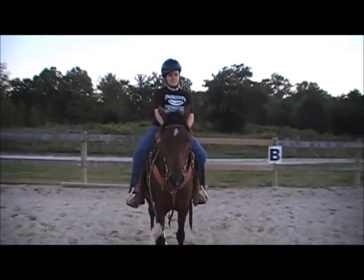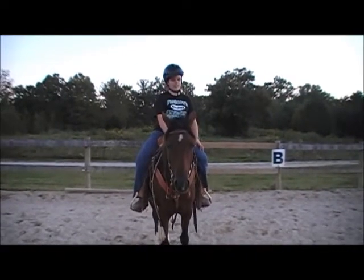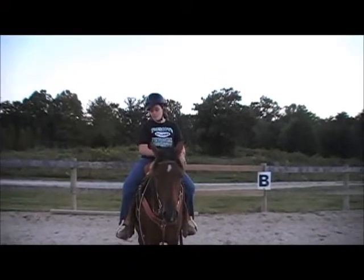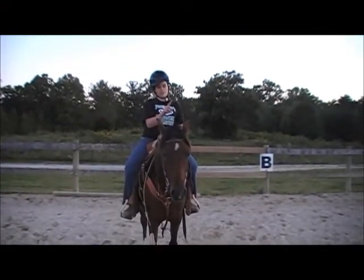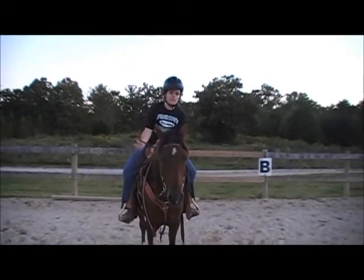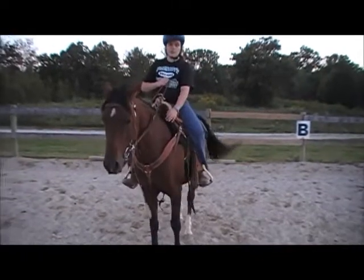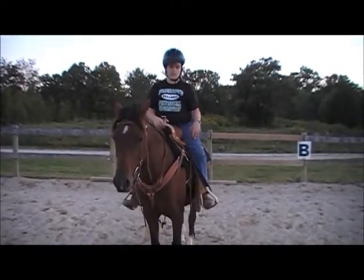Hi again, Baylin. I'm going to show you how to post on the correct diagonal, which I haven't done for that long. But anyway, when going around to the left, when her left shoulder goes up, you're going to stand up, and when it goes down, you're going to sit down.